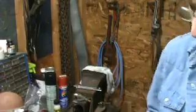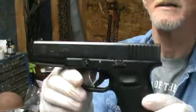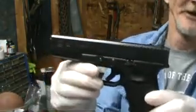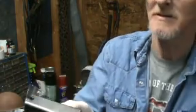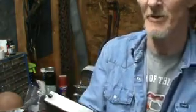Here's my Glock model 22 that we're gonna change the sights on. You can tell it still has the original sights. It's got some wear on it — I've had this pistol a long time and put a lot of rounds through it. This was my duty weapon for about five years, so that's one reason there's a lot of wear on the slide.